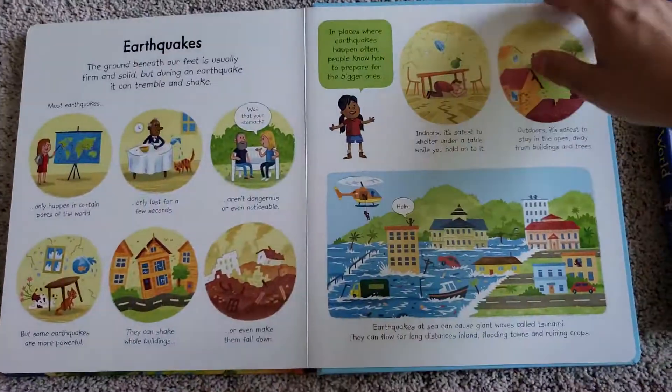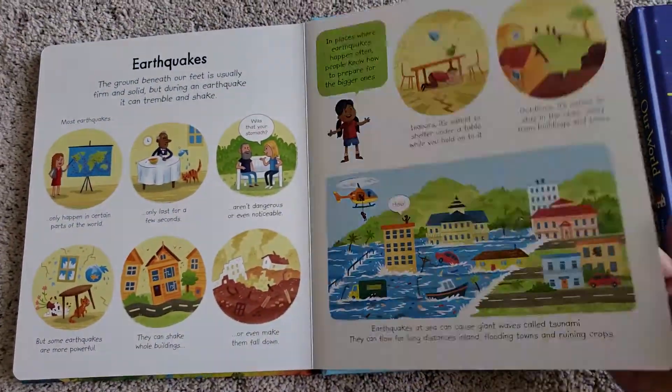I love that volcano exploding — looks so cool. And here are the earthquakes pages.